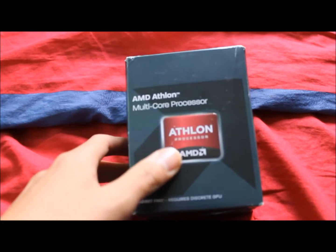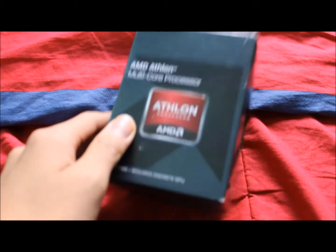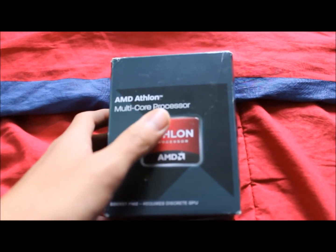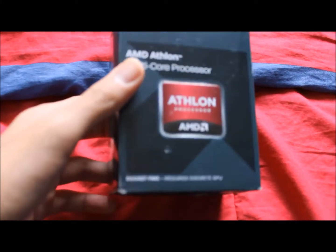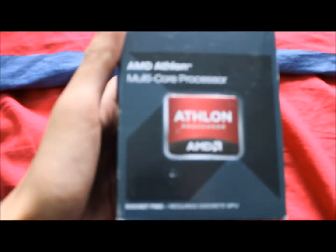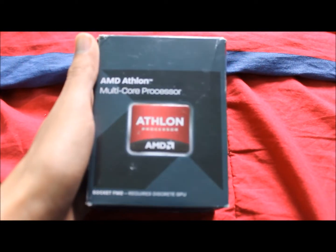It's a quad-core, so right now you only really need a dual-core. If you want the bare minimum, you can get a dual-core processor and still run like Battlefield 3. But you're already kind of future-proof with this processor a little bit. It's not as good as an i5, but a hell of a lot cheaper. I highly recommend this — it's a really good intro CPU.